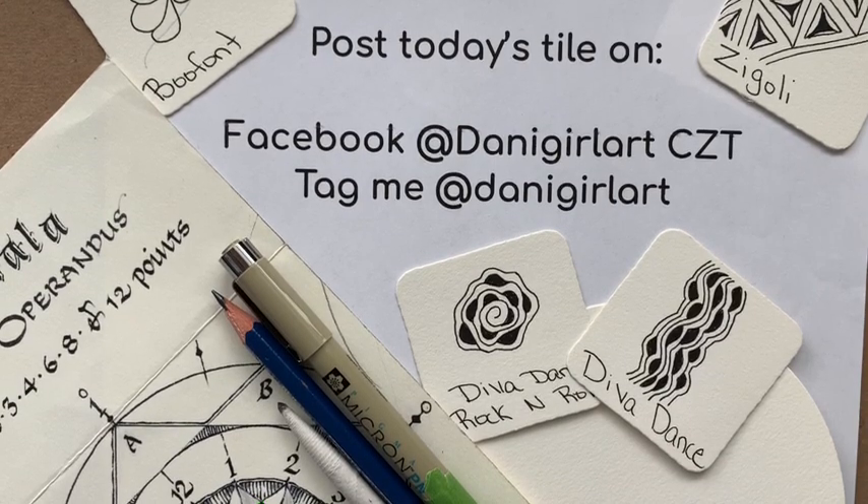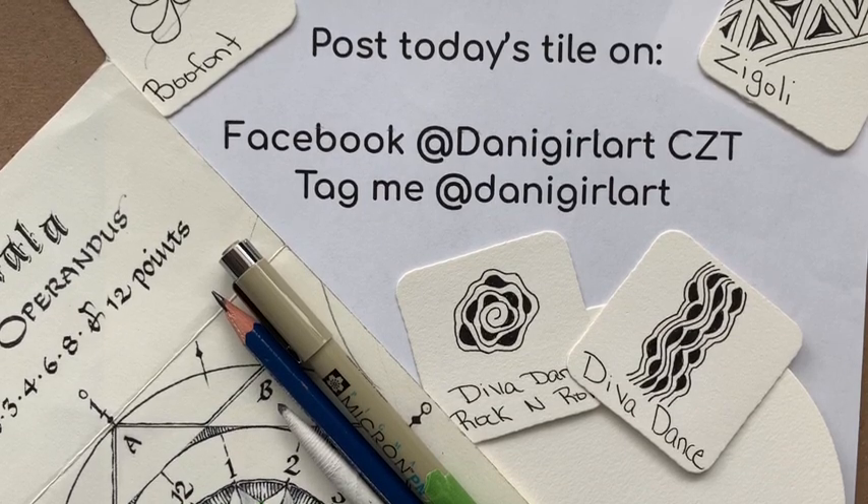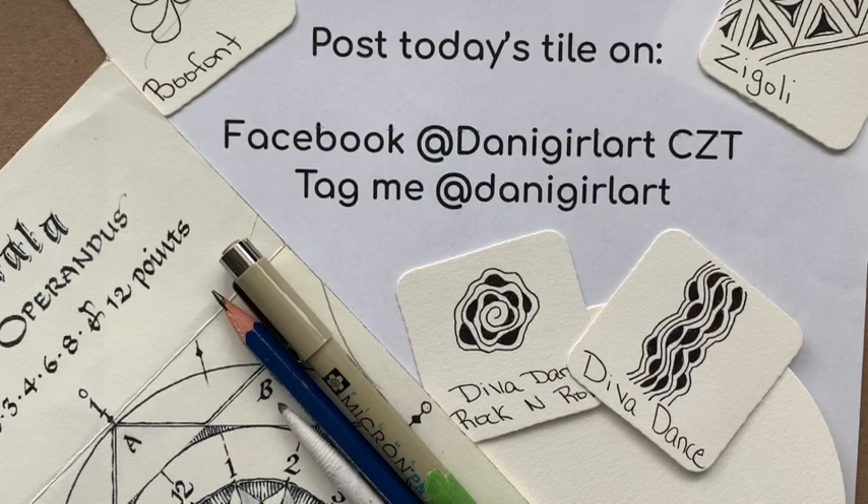Hi, I'm Danielle or Danny Girl Art and I'm happy to have you returning to watch another video, or maybe this is your first time. When you're done with today's tangle, I invite you to go to my Facebook page and post your tile, or if you post your tile somewhere else on social media, tag me at Danny Girl Art.